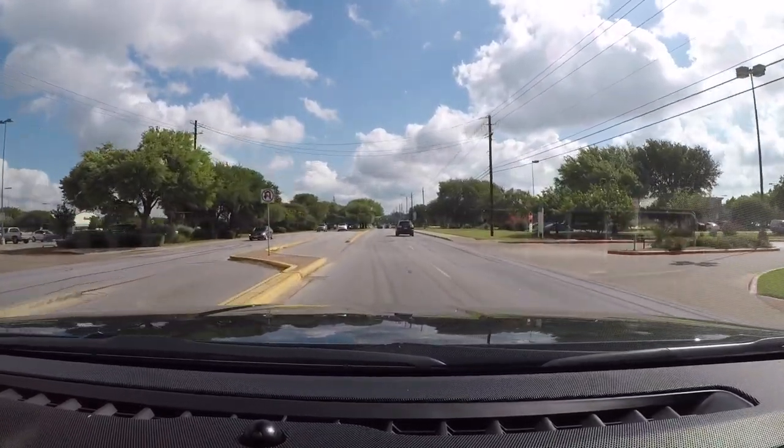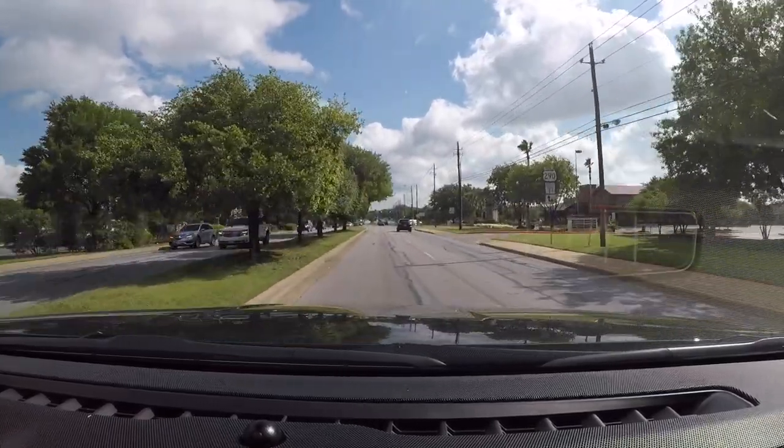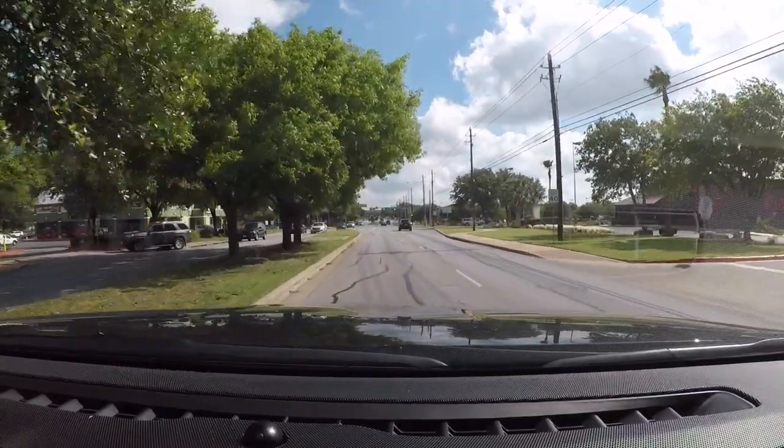I'm going to make a left, so I'm going to go ahead and put my left blinker on about 100 feet in advance. You want to make sure that you signal with plenty of time. I'm going to get into the left turn lane.